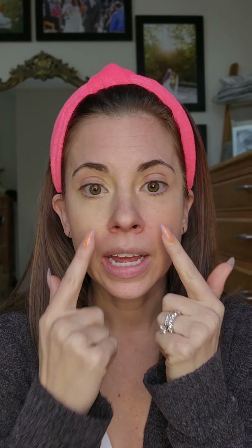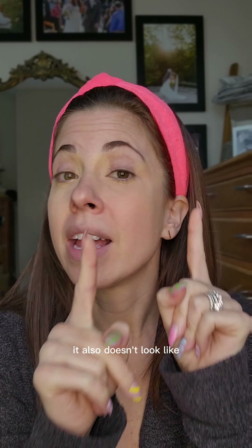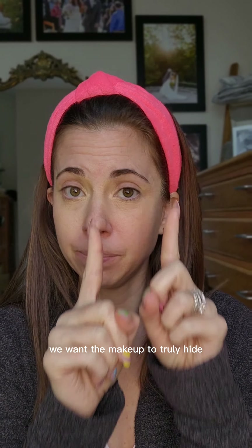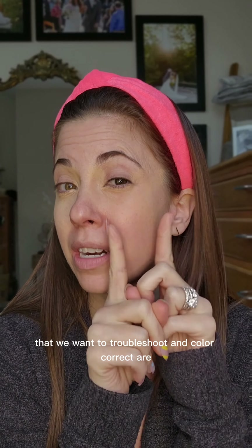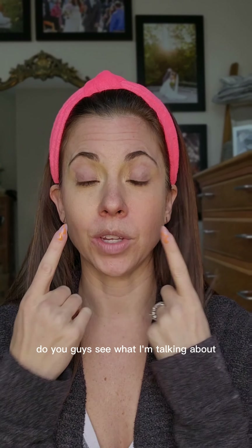Now on this side, it doesn't even look like I have anything there. But you know what else? It also doesn't look like I have dark circles under my eyes. And that's what we really want makeup to do — we want the makeup to truly hide our blemishes and those spots we want to color correct, rather than make it look like we have a ton of makeup on our face. So what do you think? Do you guys see what I'm talking about?